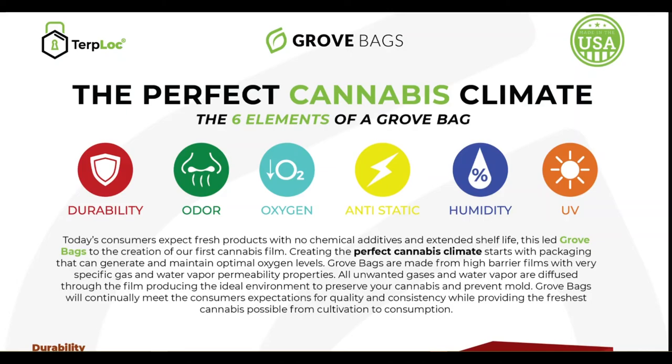This was done with the greatest amount of accommodation for different plant biology, geographical climate differences, and user skill in mind. Other materials on the market are usually ported over from other applications such as food. Turplock has the ability to breathe and regulate the exact amount of oxygen and moisture in the bag for the perfect cure — this is not something you can find in mylar or any other material on the market.